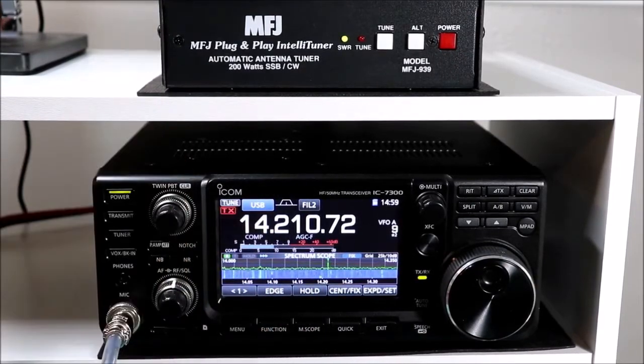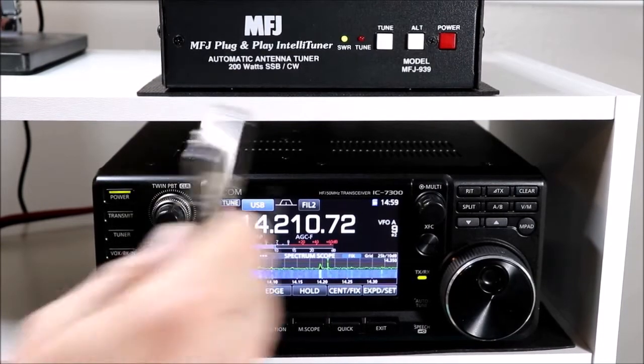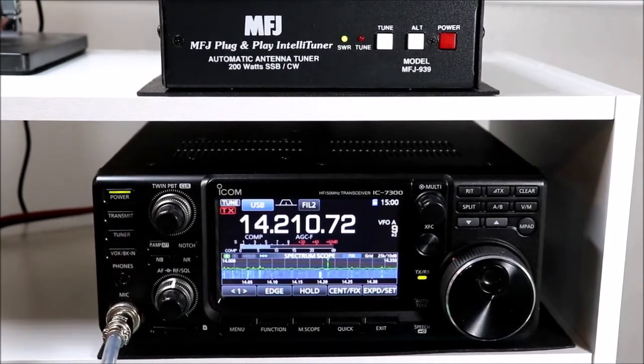So that's really it. The external antenna tuner couldn't be easier to use. Everything we've shown here with the MFJ would be pretty much the same with the LDG. It's powered by the radio, the tuner button works, and everything else is largely the same.